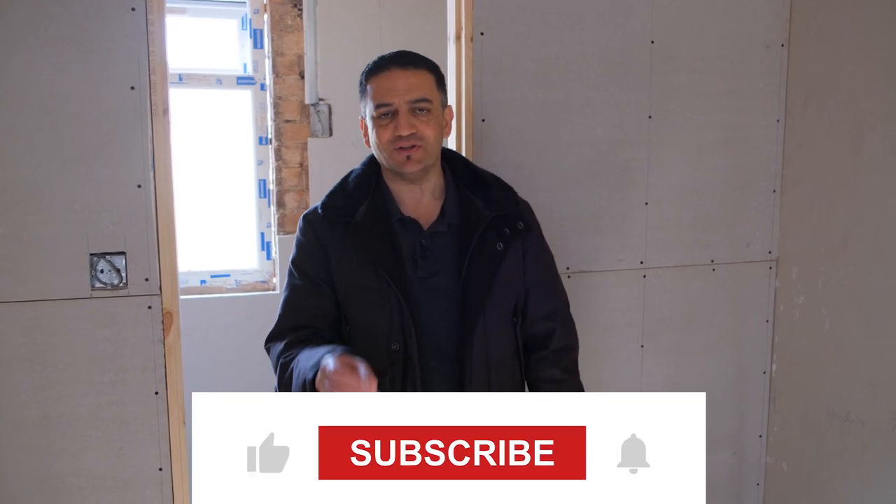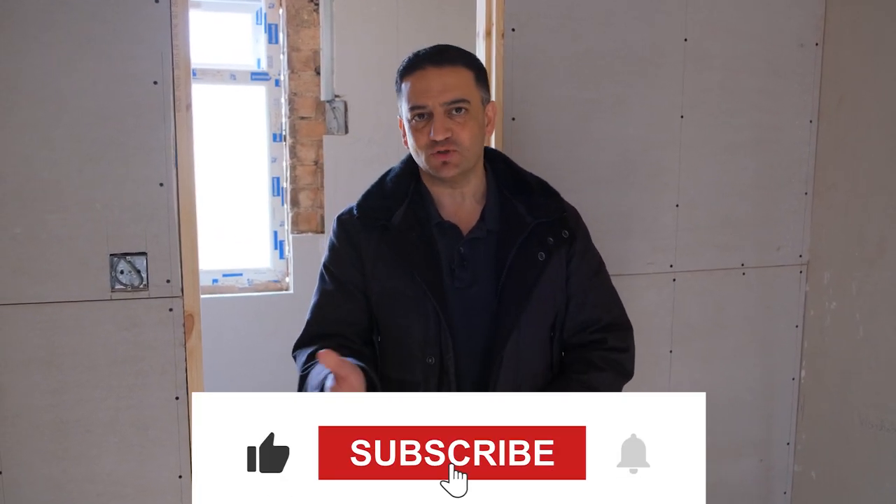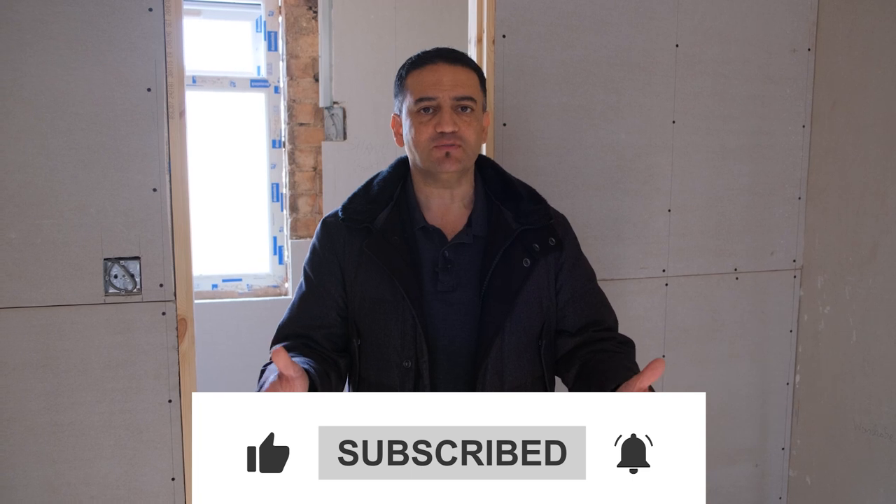If you're enjoying this content, smash that like button and subscribe to the channel. That way it really helps me get this message out to more people because I do this free content for you and I'd like to help reach as many people as possible to help them get further faster in their own property investing journey. So do me a favour — hit that like button and subscribe to the channel.